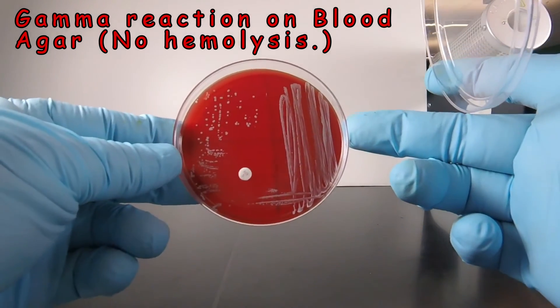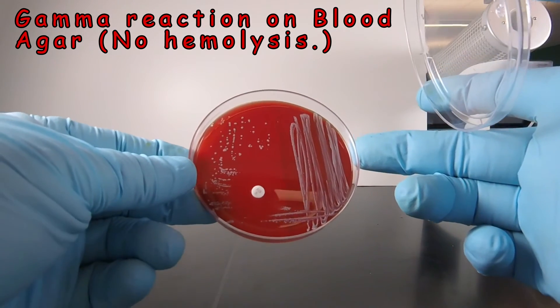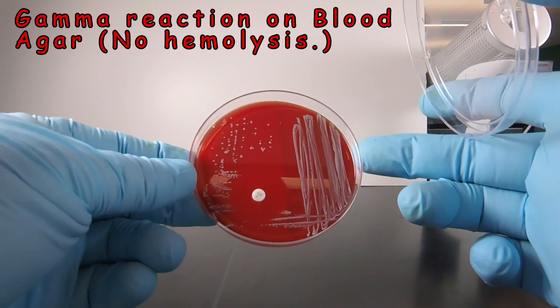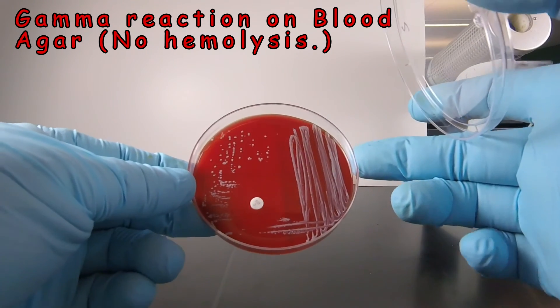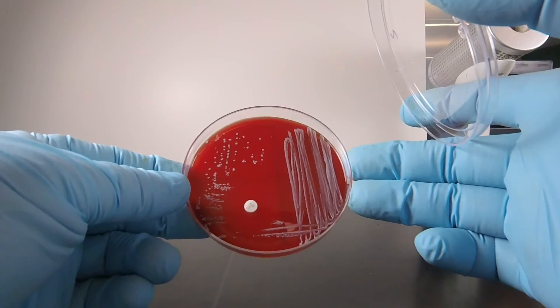Notice that the agar still looks like blood agar. There's no green or brown discoloration around the agar like we see in alpha. There's no lysis of the red blood cells. It just looks like colonies growing on blood agar, where the blood agar still looks red and opaque. So that's a gamma reaction on blood agar.